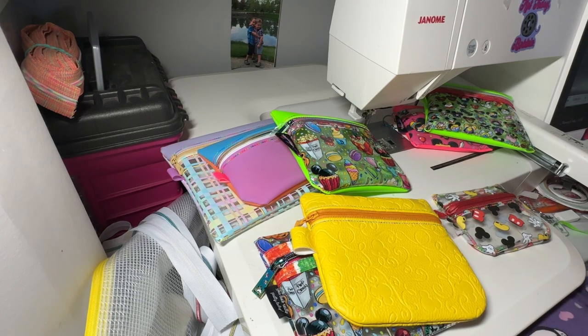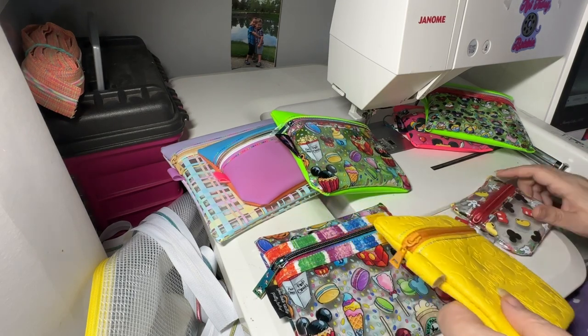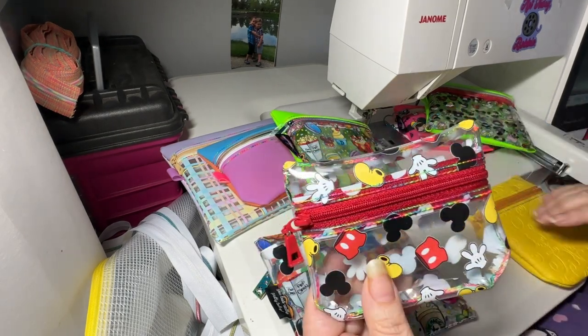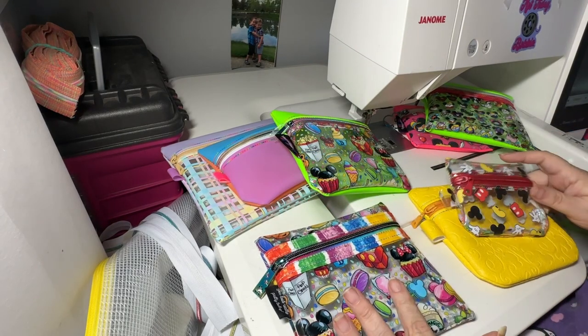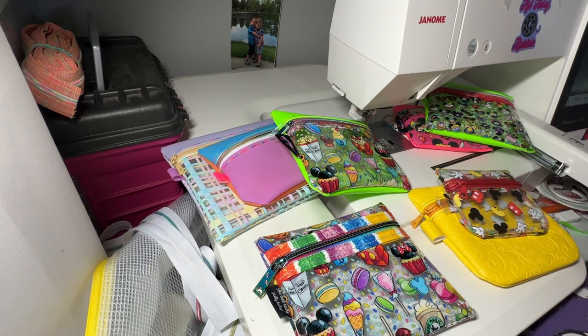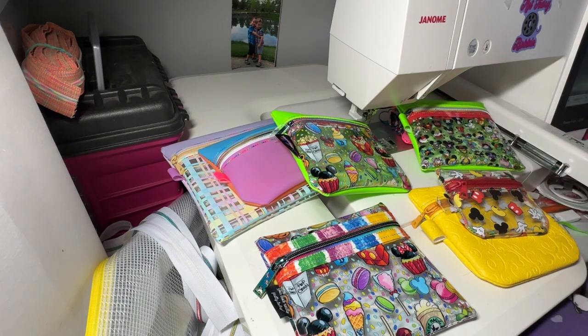The final word: I turned every single one of these bags with my hands. I wanted to make sure I could do that because not everybody has a hair dryer or some other means. I was able to — even this little Mickey Mouse one — without blow drying it. But you can use a blow dryer to heat up the plastic and it'll be easier to turn.